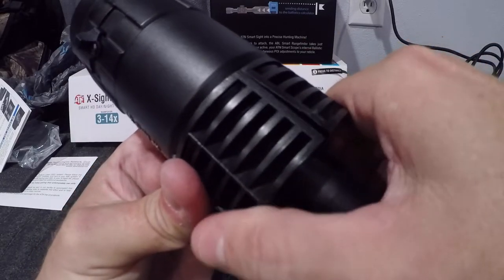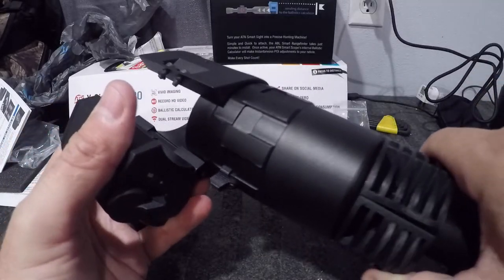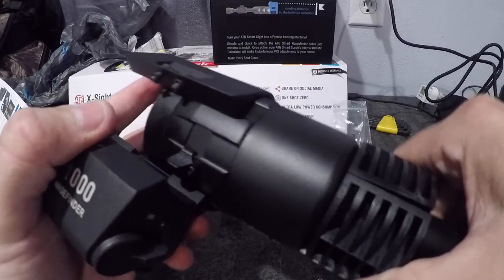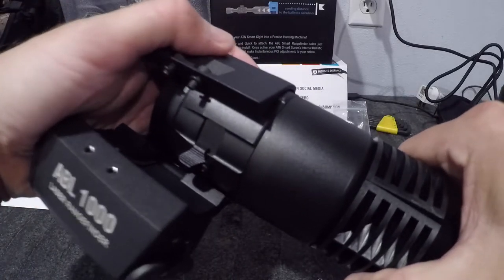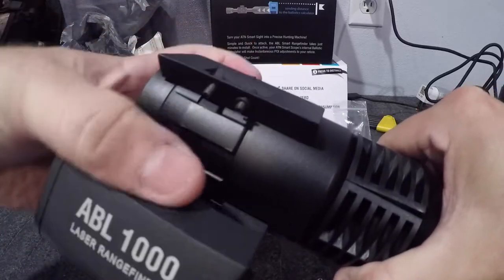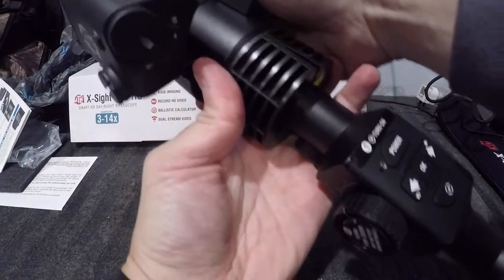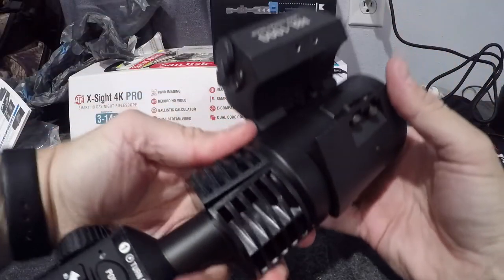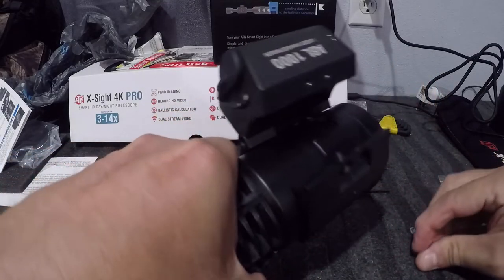When you're sliding the ABL on, the hardest part is getting it past the front part of the scope — you kind of have to work and twist. I'm trying to do it on camera, and a screw just came out.